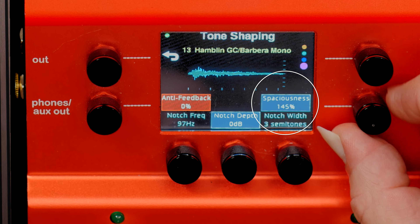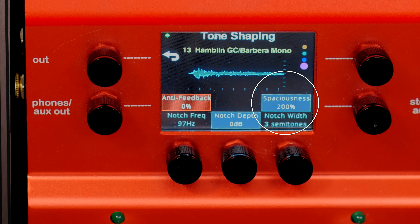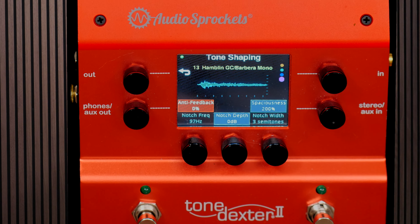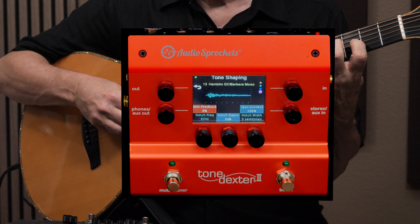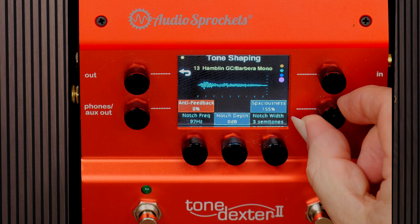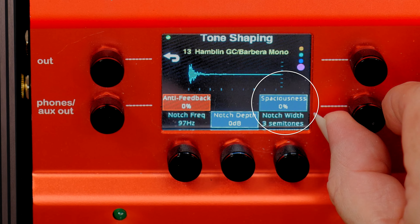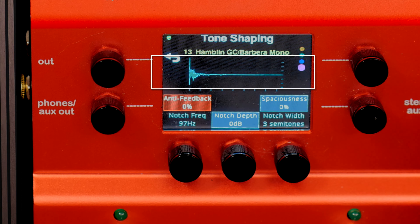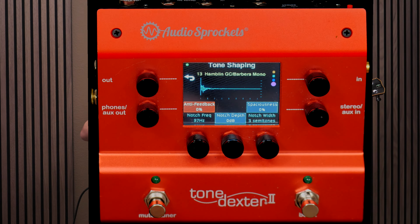I can crank spaciousness up — I can go even more spacious — and you may notice the waveform changing a little bit as I do that. Here's 200% spaciousness. For live gigs, what I usually want to do is reduce the spaciousness; I want a little more direct sound without as much air. We could go as low as zero, and you can really see the waveform change. It's basically changing the impulse response that underlies the sound.